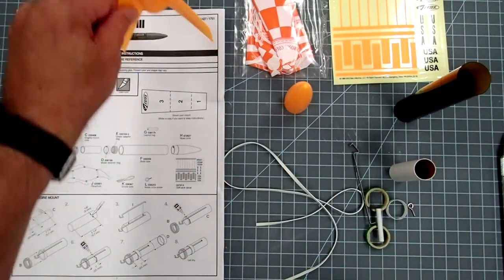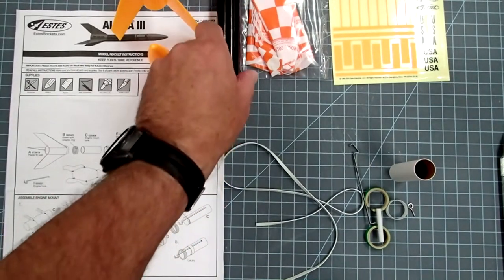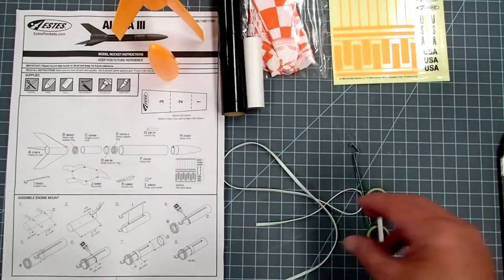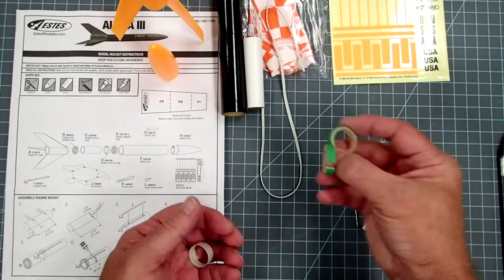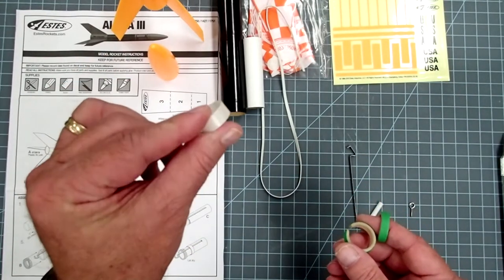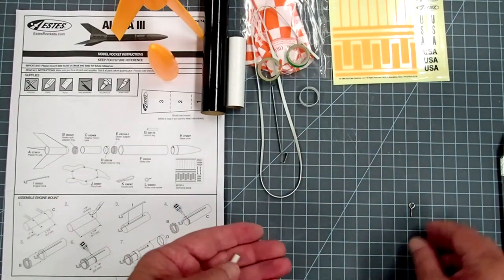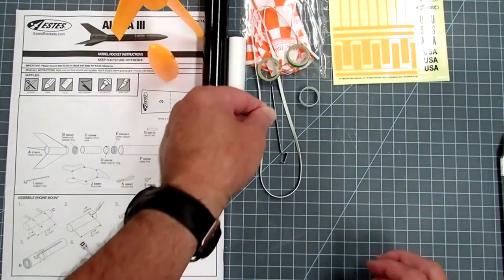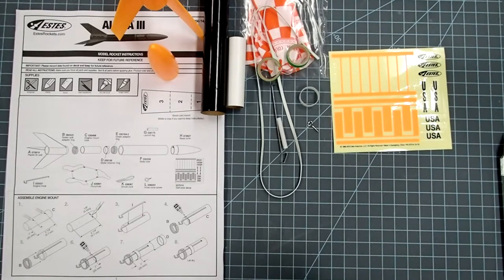You should have the fin assembly, nose cone, black body tube — and there may be other things inside that body tube like the engine mount. The engine mount is a little white tube. There's an elastic shock cord made out of rubber. In the little parts bag you should have a split green ring, an unsplit green ring — these will be the centering rings for the motor mount — and then a really thin white ring that's a sleeve that holds the clip in place, an engine retainer clip, a little tiny screw eye (make sure you don't lose that), the launch lug, and another bag with the parachute. You can leave the parachute in its bag for now, and there's a decal sheet that if you don't see it right away might be inside your instruction sheet.